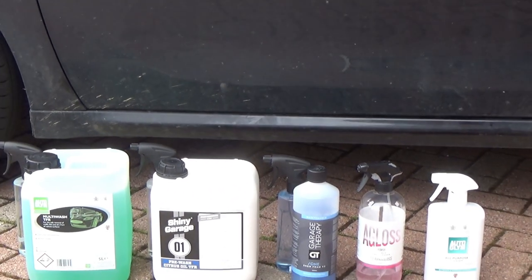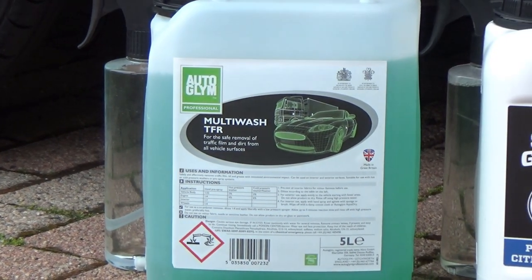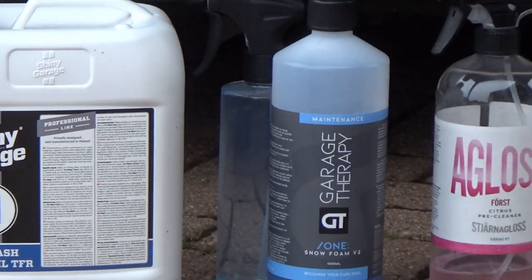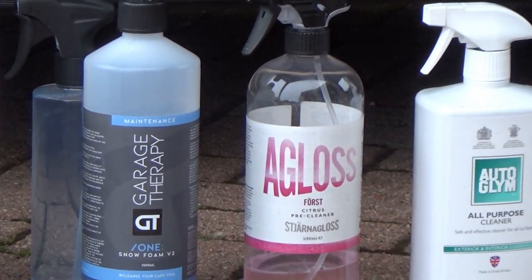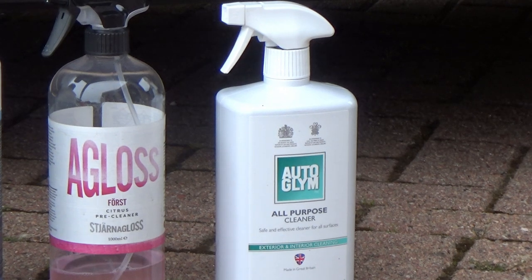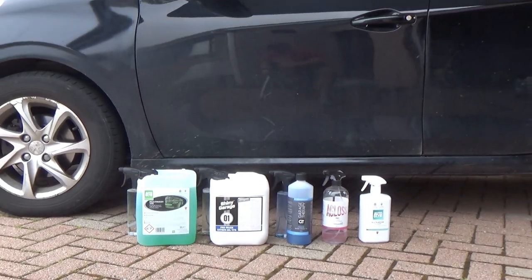So here's the offending panel and as you can see, yes, it's been left for a long time. It's dirty, it's grimy, it's got all sorts on there — at least six months of grime, if not more. It's going to take a lot to get that traffic film off. So here are the products being used: Autoglym's Multi-Wash TFR (professional range, but you can buy it yourself), Shiny Garage Pre-Wash Citrus Oil TFR, Garage Therapy's Snow Foam Version 2, Stjarna Gloss Forced Citrus Pre-Cleaner, and Autoglym's All-Purpose Cleaner. These five products will go up against each other and also against high-pressure water alone.